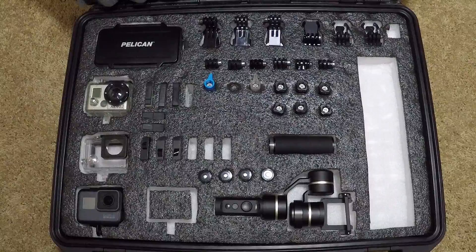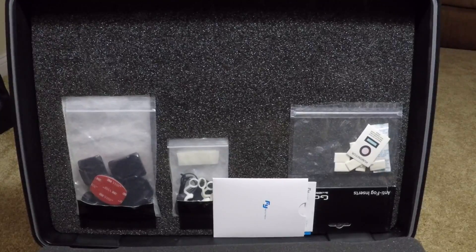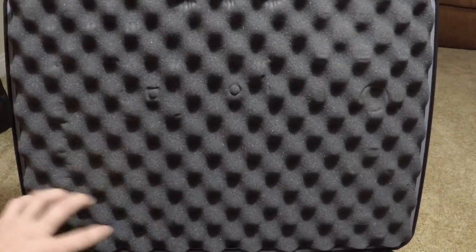It is a fairly large case, so it's going to take up a lot of room. Typically when I go out to do some recording, I will come into the case, grab what I need, throw it in a smaller backpack, and leave the case behind because it's kind of too large to carry with you everywhere. Up top I have basically some mounts I haven't used, some anti-fog inserts, and then some instructions on the gimbals as well.